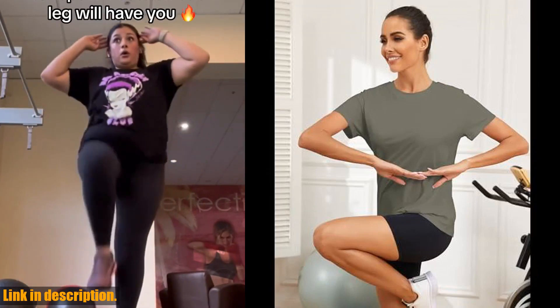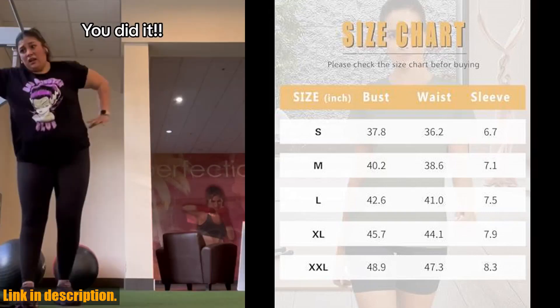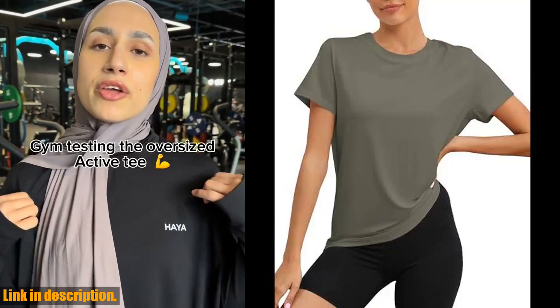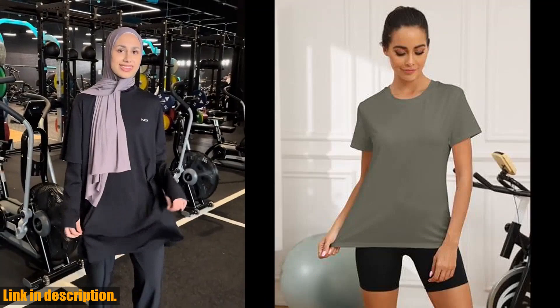The short sleeve design keeps you cool and comfortable, and the moisture-wicking fabric ensures you stay dry throughout your workout. Not to mention, the sleek and stylish look of this top will have you feeling confident as you crush your fitness goals.